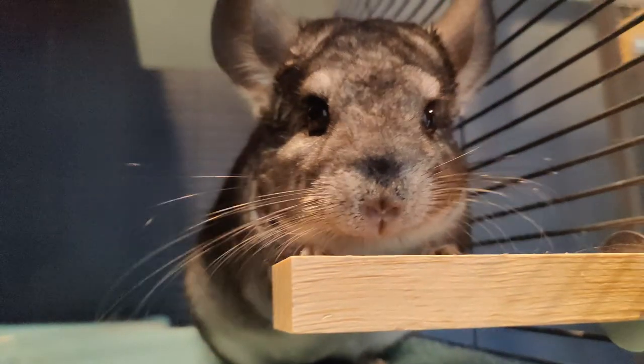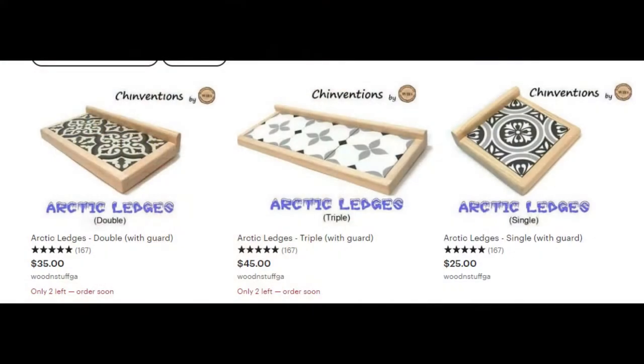This video is only for you during the summertime when it starts getting really, really hot. Before I show you my really, really cute chinchillas reacting to one of the ledges that I bought — the ledge was called an Arctic Ledge. It was made off of Etsy.